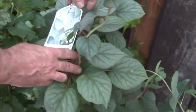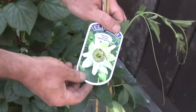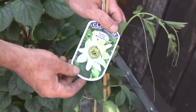Moving on now to passionflower. This is a white form of passionflower, Passiflora caerulea White Lightning.